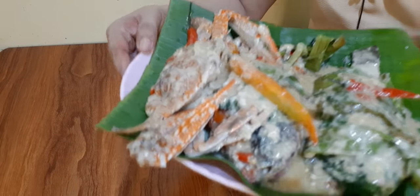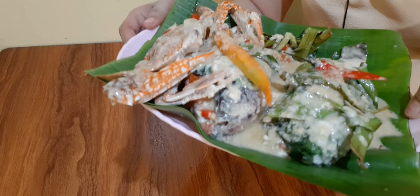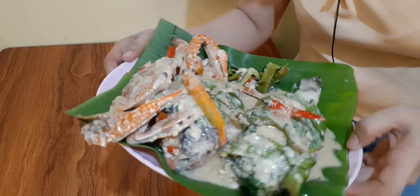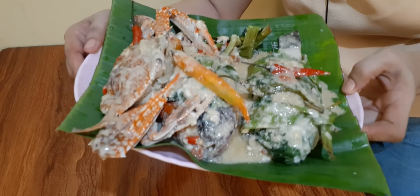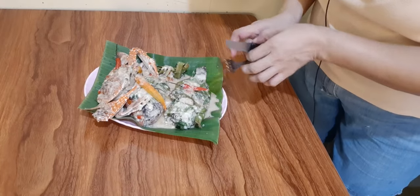Ito na mga partners ang ating sinanglay na tilapia. Napakasarap mga partners, ang bango niya — yummy! Kain tayo mga partners. Sinating sya mga partners.